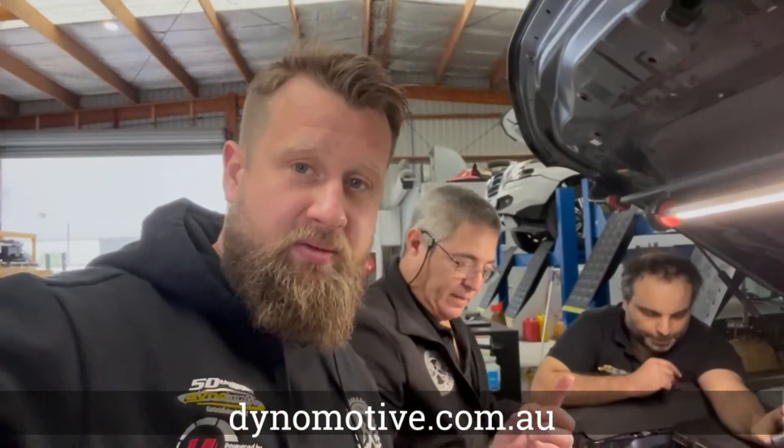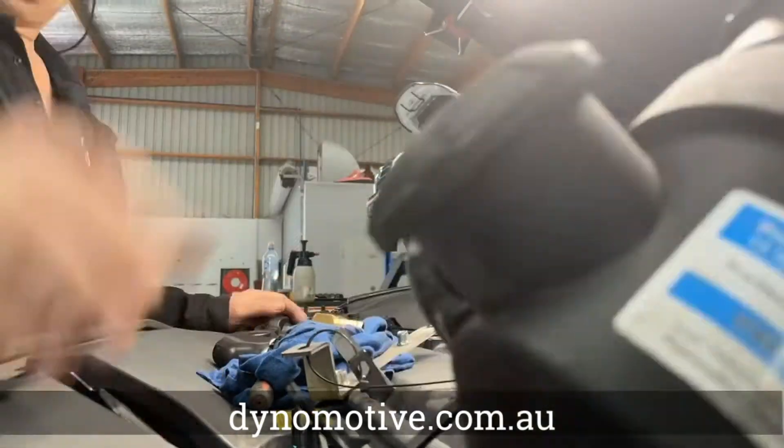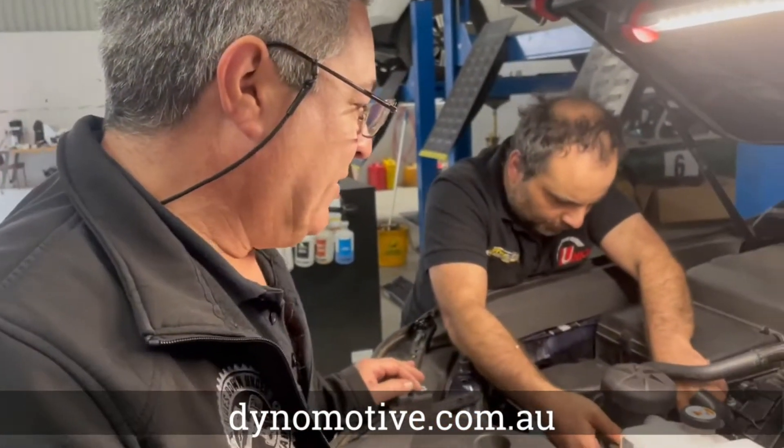How good is this? So we've got Robbie and Harry setting up the catch can on the 300 series. We've finally got all our production brackets and moulded hoses and everything in stock. Just doing the final fitment and instructions and we'll have catch cans for sale.